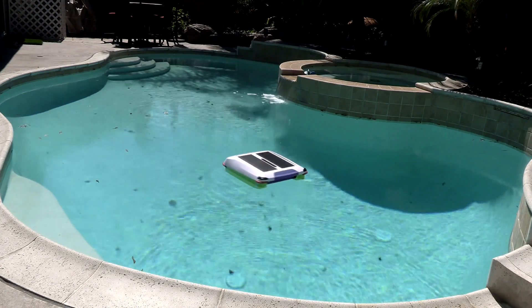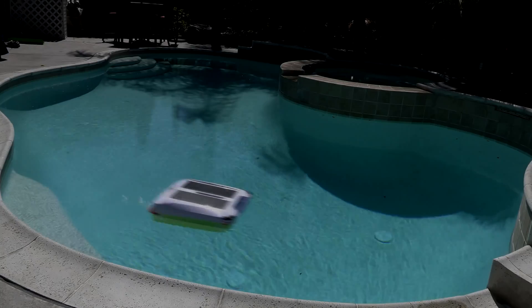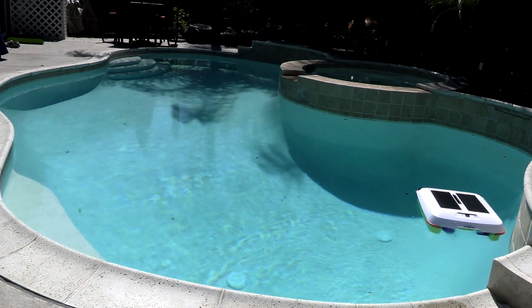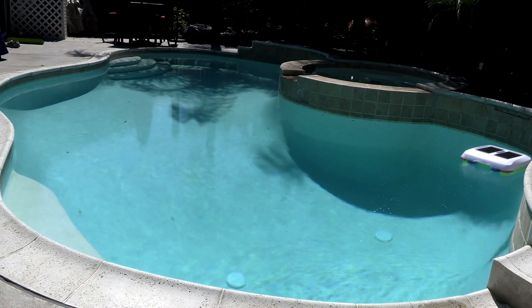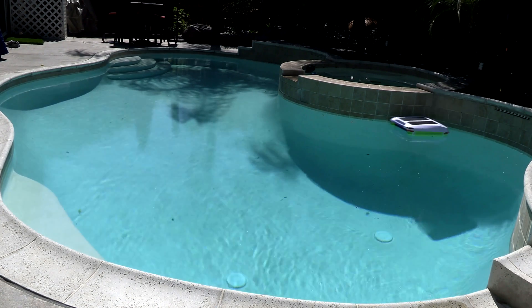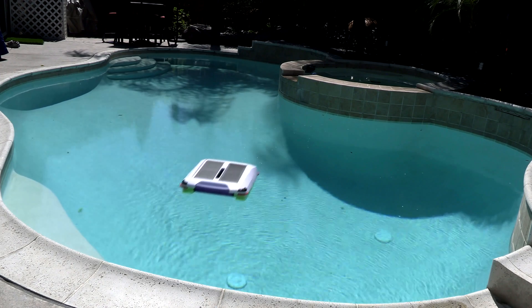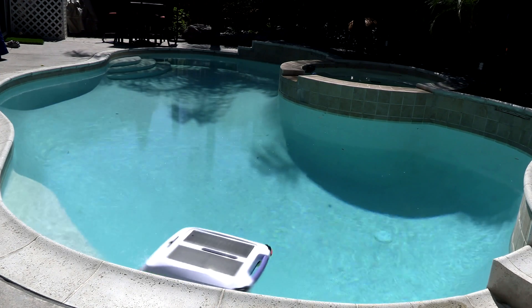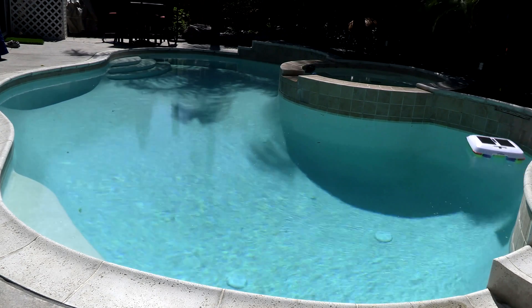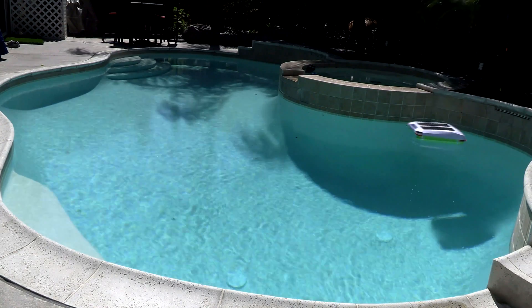The only thing I've noticed about the cleaner is that on cloudy days it will turn off, and then it takes one or two days for it to reactivate and go into cleaning mode. So if it's cloudy for two or three days, just note that the cleaner may be off for a few days after that. I didn't know this was the case and thought it wasn't operating, but it just takes a while for the panels to charge the battery and get it running again.